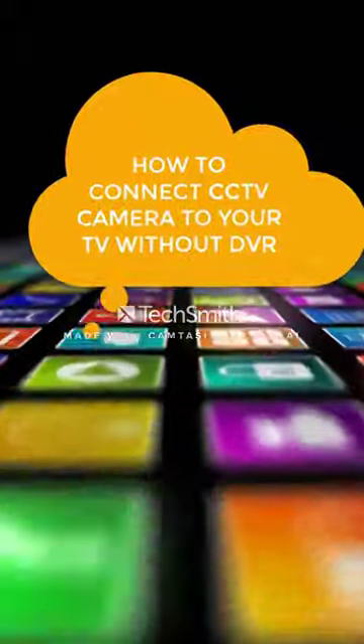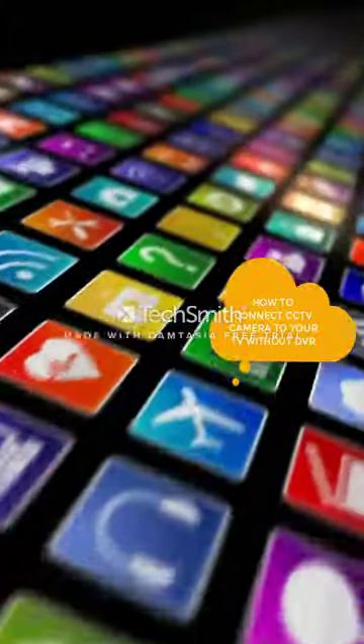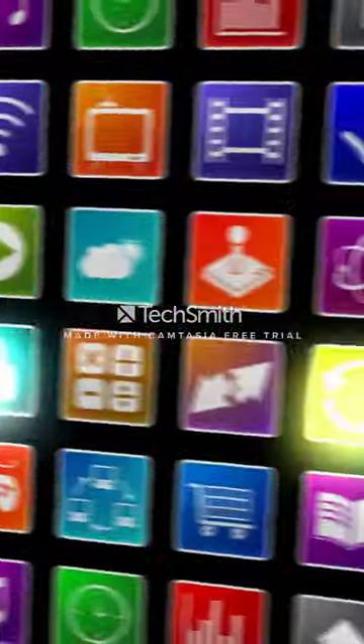Hello guys, I am Agent Karl and this is my first YouTube video. Today I am going to show you how to connect your CCTV camera to your TV.